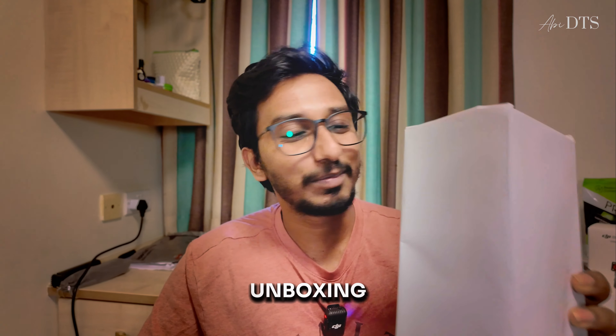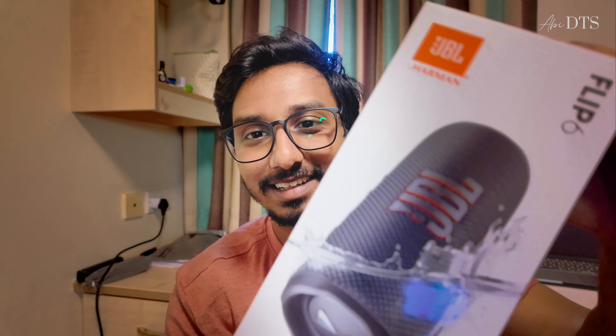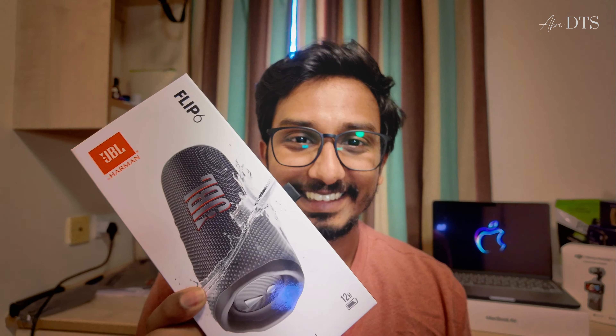Hi guys, this is Cherry Unboxing. JBL Flip 6 — that's what we'll unbox today. This is the JBL Flip 6, and we'll unbox it now.